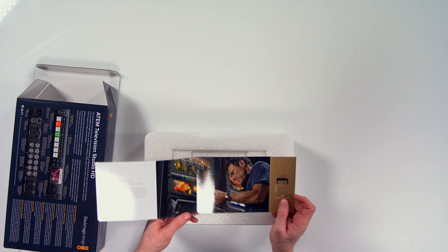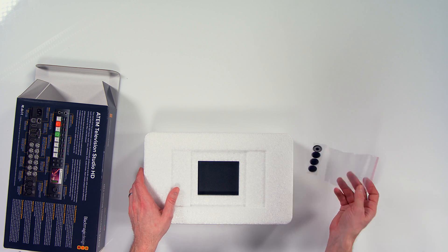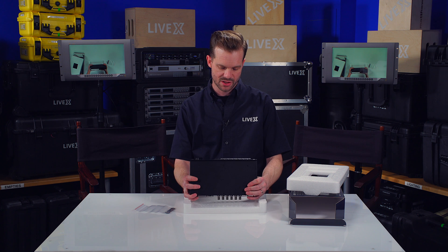First off, there's the Blackmagic welcome document and the software and manual. You don't need that — you can go to blackmagicdesign.com/support and type in the name of your device at the bottom right, and you'll get all the firmware and documentation that you need.